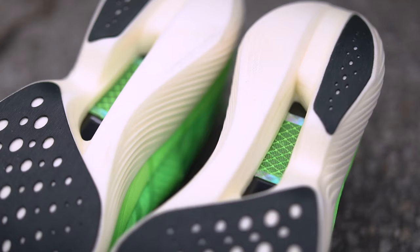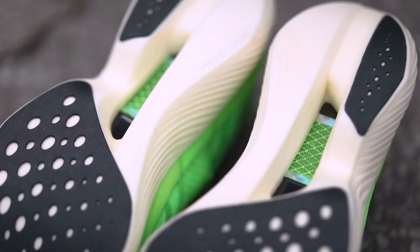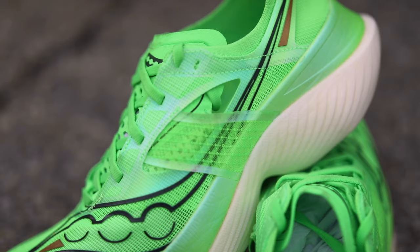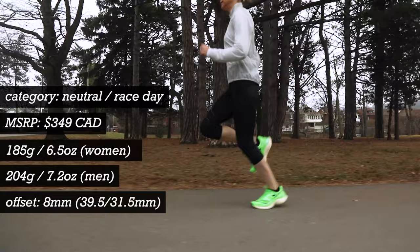The propulsive carbon plate is slotted in the forefoot to help you toe off more quickly and efficiently, and the speed roll geometry rolls you aggressively right from your midfoot to the center of your forefoot and then immediately onto your toes. I could get rolling really fast and stay cruising comfortably all throughout long workouts.